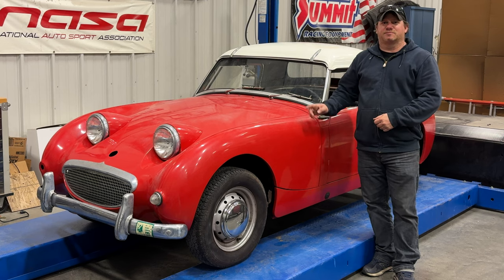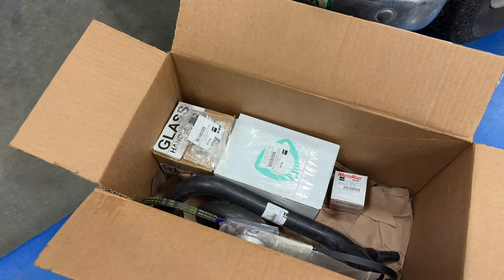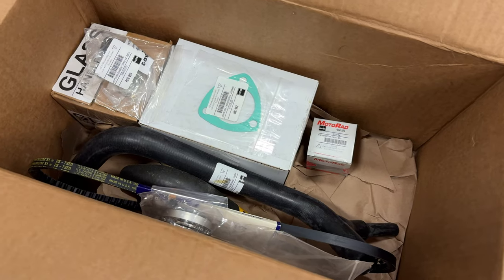Hey there and welcome back. This is barn sprite number three. I have a lot of work to do to get this car back on the road, so let's get straight into it. I got this big box of parts from Moss Motors, let's see if we can get all these on and we'll be well on our way to getting this car back on the road.